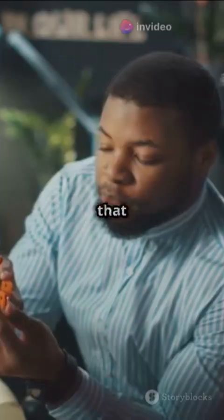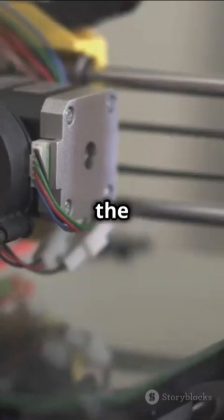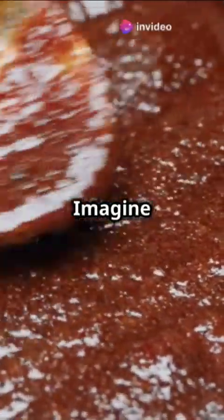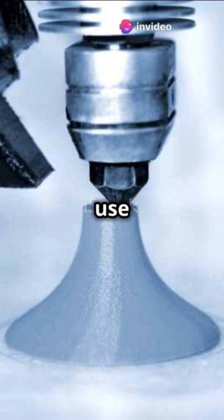Researchers are developing algorithms that act like a GPS for the printer head. These algorithms adjust the path and speed to ensure each layer is just right. Imagine baking a cake with a robotic chef that knows exactly how much batter to use for each layer.